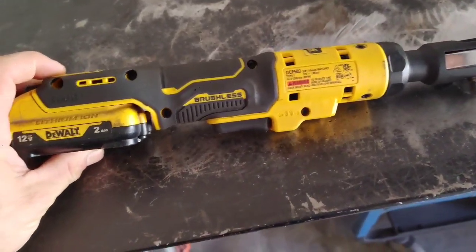What's up guys, hope you're doing well. Today I'm going to go over two different tools: the DeWalt DCF 503, their 3/8" 12-volt ratchet, and also some Snap-on screwdrivers I recently purchased. I'm going to do a quick comparison of those against some other screwdrivers I've previously had.